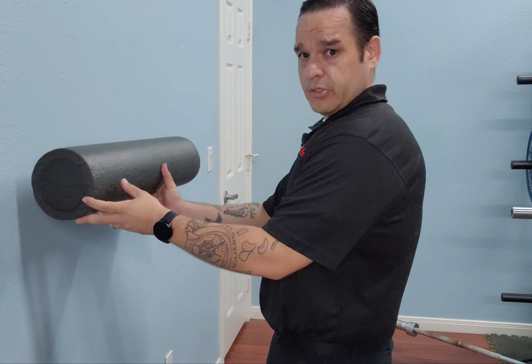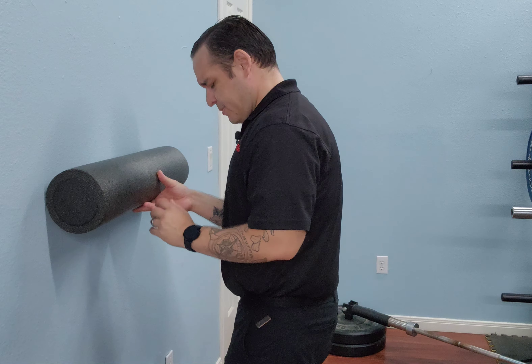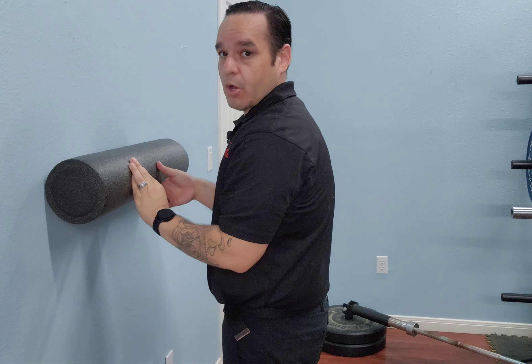We're going to do a serratus wall slide with a foam roller. The foam roller is going to be against the wall. You're going to be slightly off the wall, thinking about pinning that foam roller to the wall with your forearms while you do this motion.